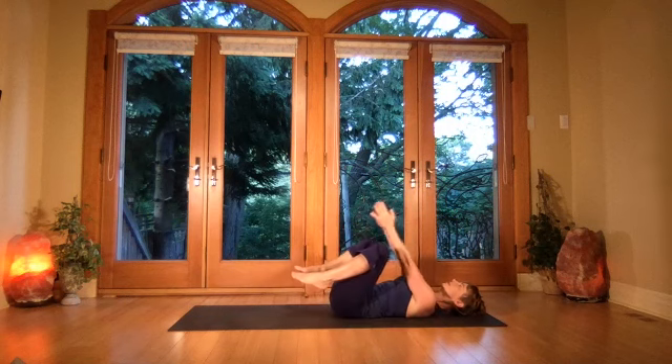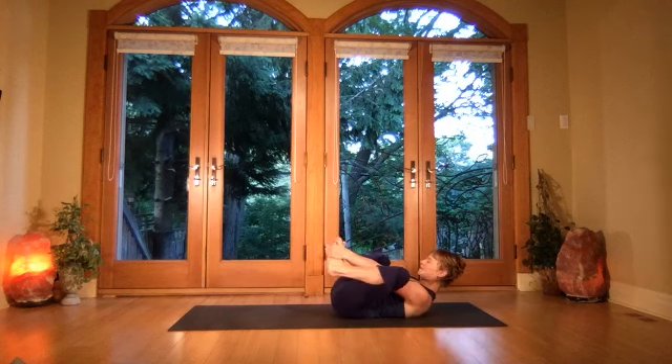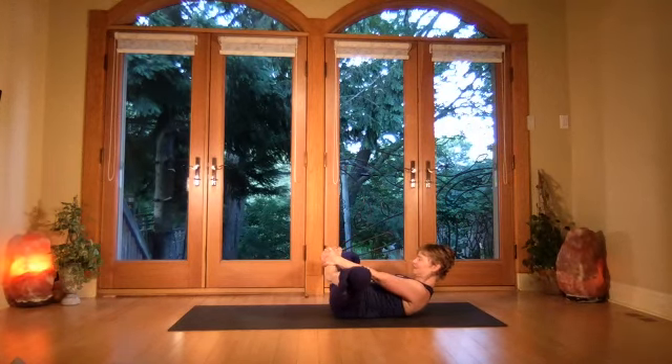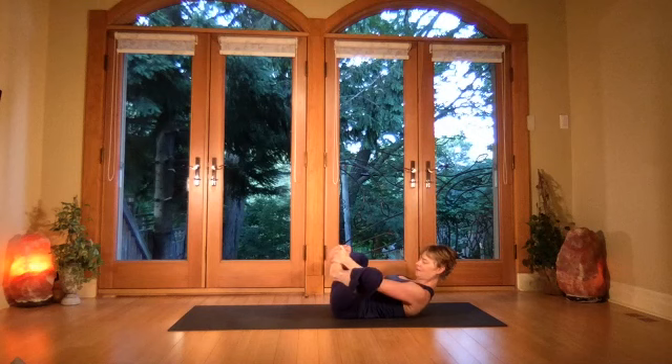Lift the upper body, reach in between the legs, grab the feet, press the feet together, then send the knees apart. Press down really nicely through your low back — bend the elbows, tuck your chin, go into your breathing. Breathe in and out through the nose, keeping the breathing constant.